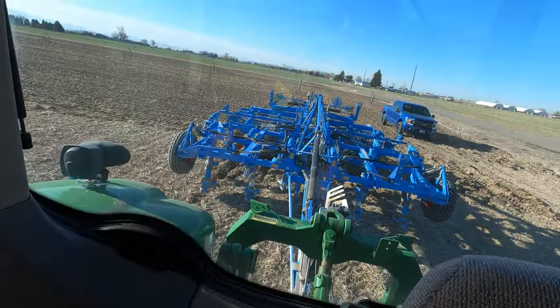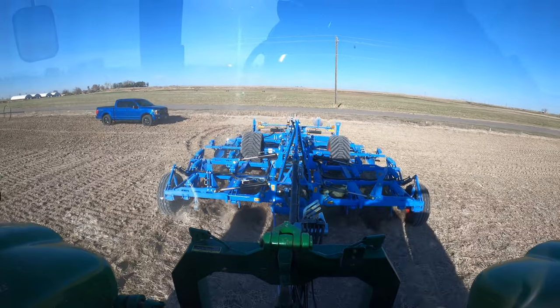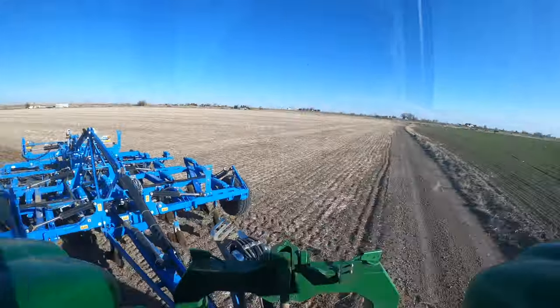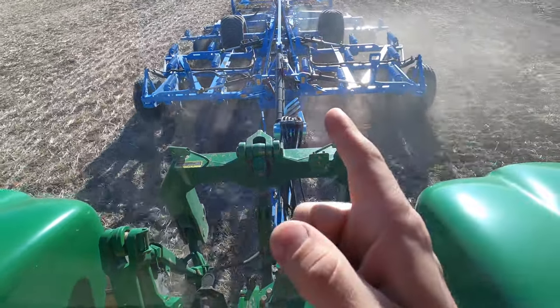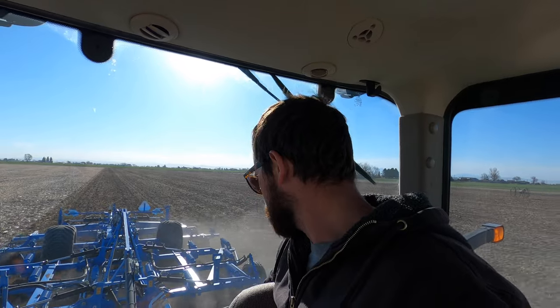Enough fooling around, let's get to work. Hey, looking good back there! I've got another idea — since these hose pieces stick out so far on this side but not the other, I'm gonna try bolting it on the other side to see if that gives me a slightly better turning radius. Just a little tweak to help me turn a little sharper. It's getting hard to skip a pass — I almost have to skip two passes when I turn.